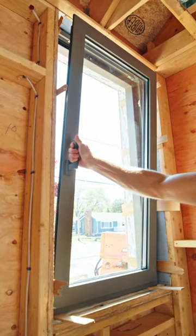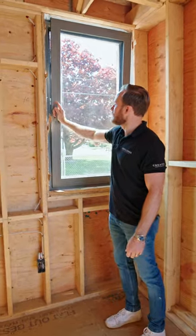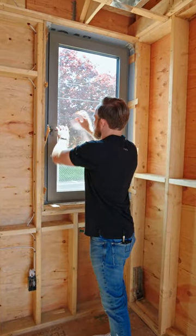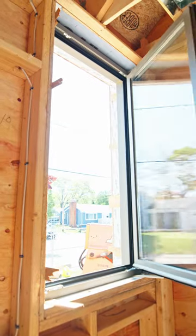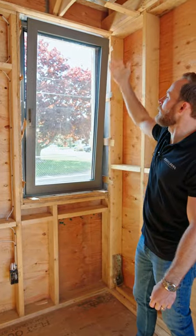Guys, this is a tilt-turn window by Shown Windows. So if you turn the handle all the way up, it tilts in. If you push it back and turn it only halfway, it turns in. The nice part is that when it's raining outside and you want some fresh air, you still get that fresh air in up through the awning version.